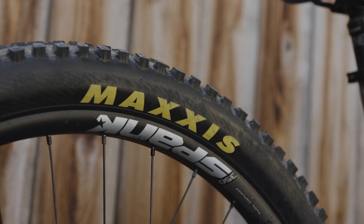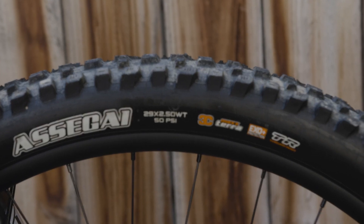You can even run a mixed wheelset. Be sure to check our website for model geometry and how your frame is affected.